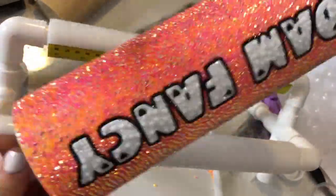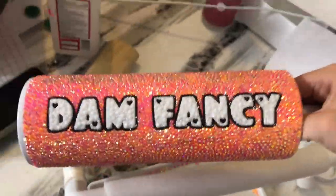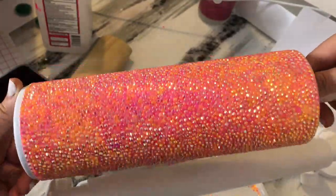Here's what it looks like when it's finished. I think it turned out super pretty.